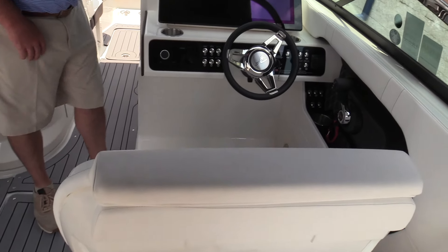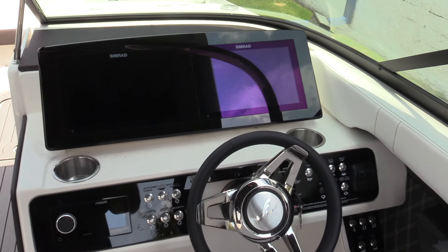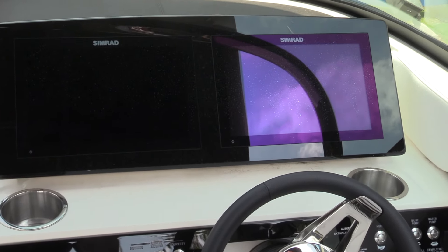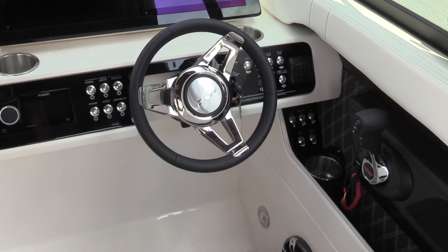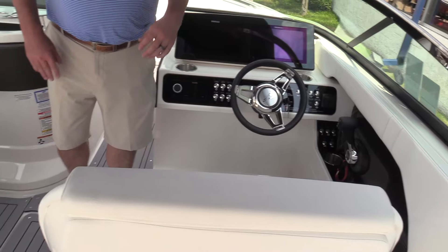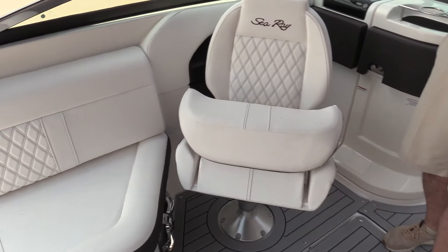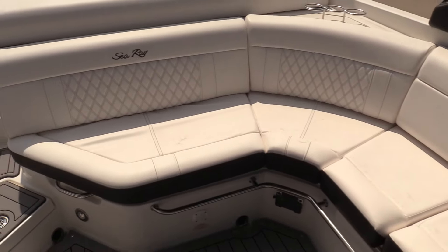Double-wide captain seat. This boat was ordered with twin 12-inch Simrad screens, which give you the ability to have forward-looking nav, chart plotting, and down-scan sonar — a really nice unit. It also has an upgraded Fusion stereo with powered speakers, a subwoofer, amp, and Fusion speakers throughout.